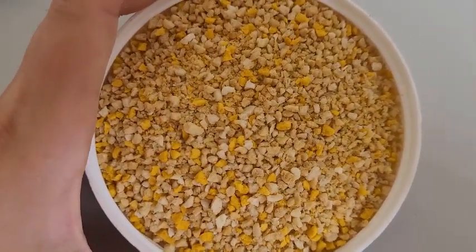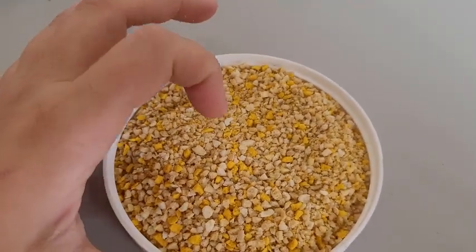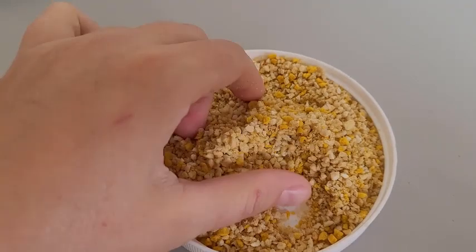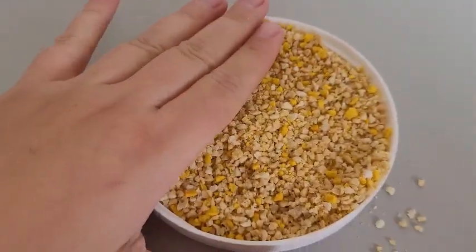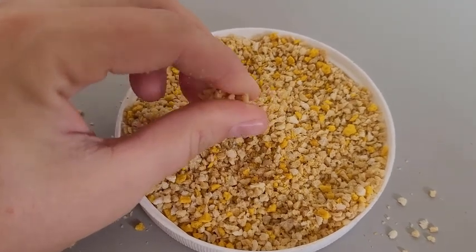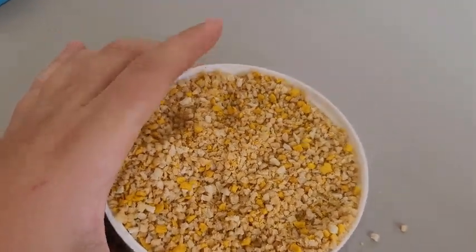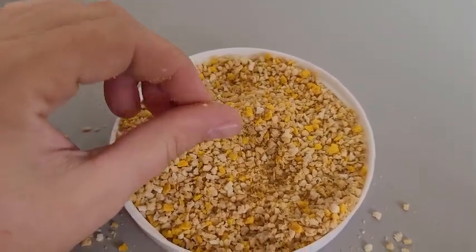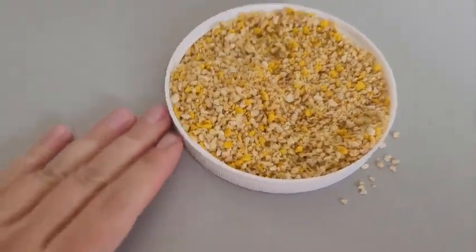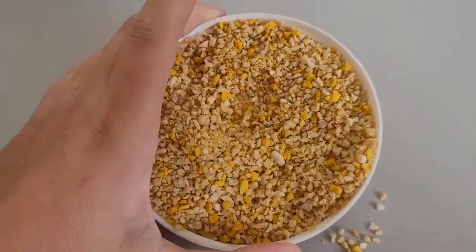E essa aqui é a farinhada psittacus. Essa aqui eu uso diariamente na salada de frutas para os papagaios do Congo, ecletos, os ringnecks, cabeça de ameixa. Dá para usar também com médio e grande porte: cacatua, grande Alexandre, mustache, red ramp, rosela — qualquer ave que você quiser. Você pode oferecê-la tanto seca como úmida. Úmida, você coloca dois copos da farinhada para meio copo a um copo de água, aí ela fica bem molinha. Você pode deixar de um a dois dias na gaiola — não tem problema que ela não vai estragar. Só no terceiro dia ela começa a azedar. Eu coloco ela na salada de frutas que dou diariamente — ponho de manhã com a salada de frutas, eles comem tudo e eu retiro os potes à noite.